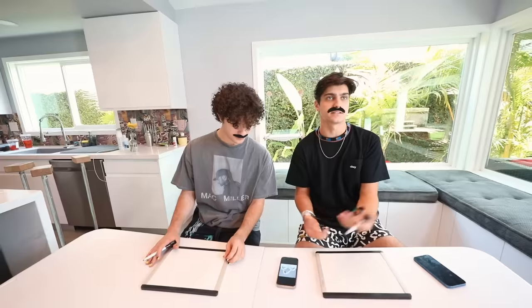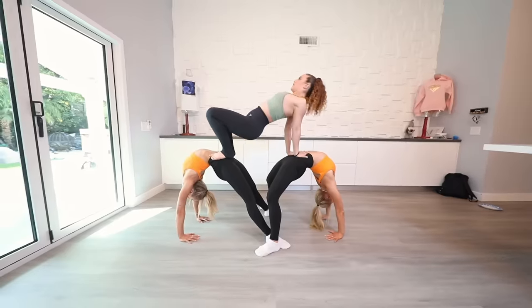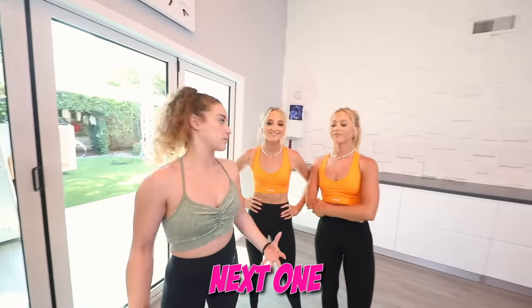Alright guys, the first pose is going to be this one right here. We can probably do this in five seconds. Yeah, honestly, that's not that hard. I expect impeccable form. We got it guys! Why is it not a ten? It just wasn't very entertaining to watch. It's okay, we got this next one.